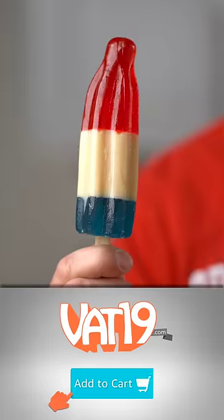Here it is. It's finished. Definitely won't melt. How does it taste? It tastes great. It's pretty awesome, Joey, but you could have just bought one from Vat19.com. I could have. Already made. That's a good point. Vat19.